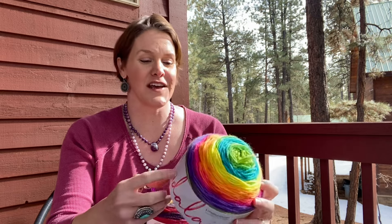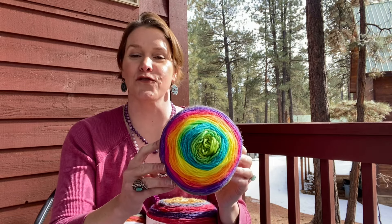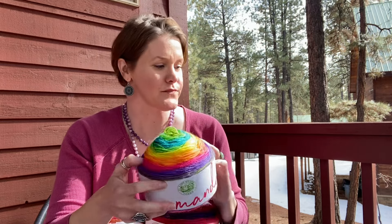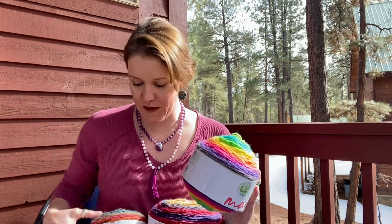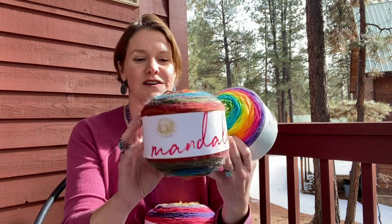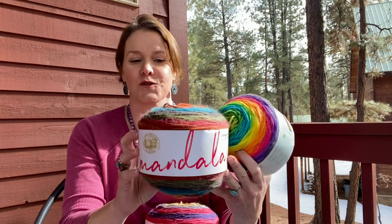It's a DK weight yarn, 590 yards or 540 meters per 150 grams, and it recommends a 5mm hook. The projects I'm going to show you today use all different hook sizes, and you can use any of the other dupe yarns like Ice Yarns Baby Cakes and any kind of yarn like this for these projects.